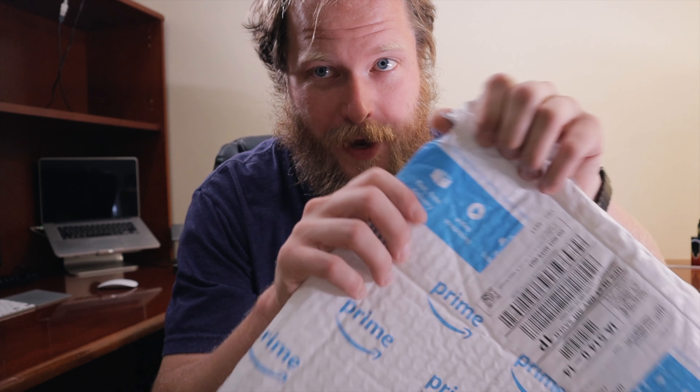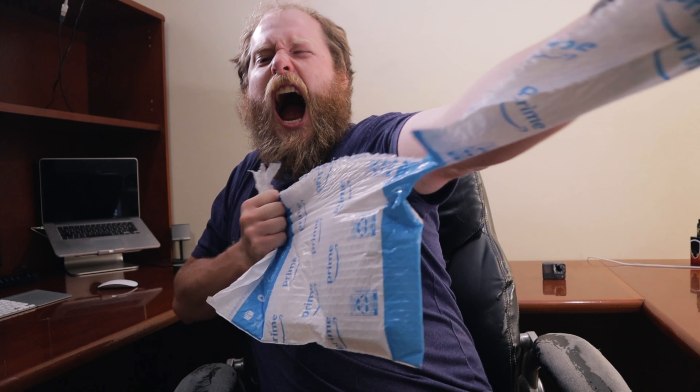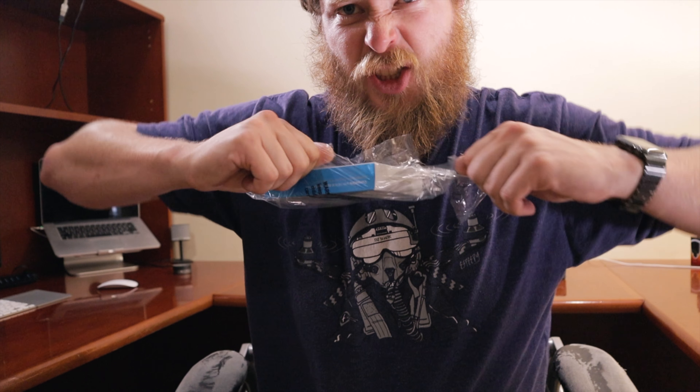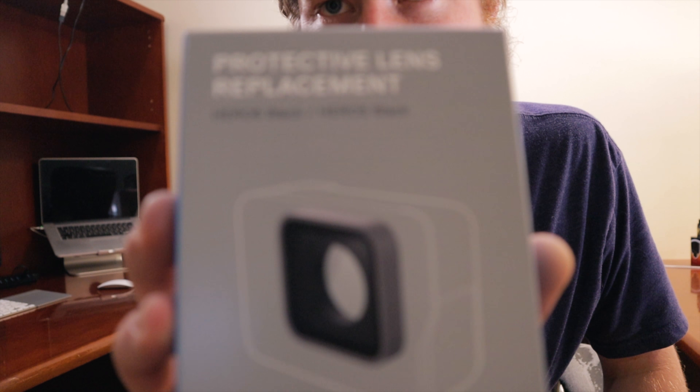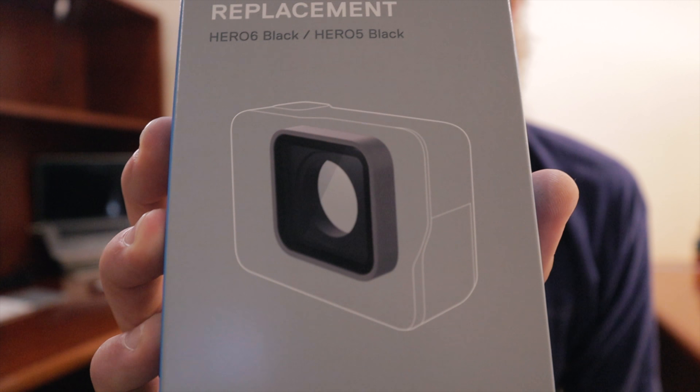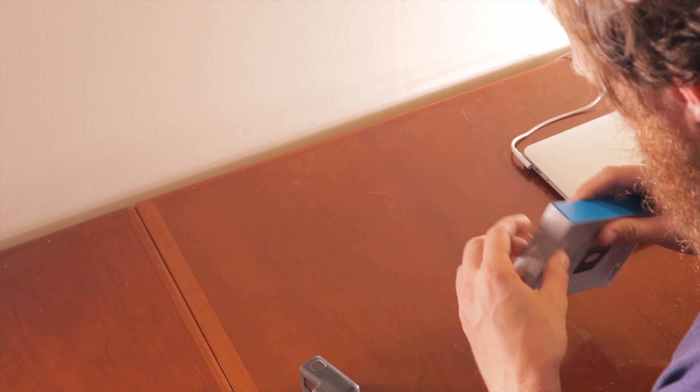This video is called how to replace the broken lens on your GoPro Hero 6. First things first, open your package — sound effects are very necessary — and then you will have your protective lens replacement. Super duper simple replacement lens makes it so this broken thing right here looks all pretty and new.